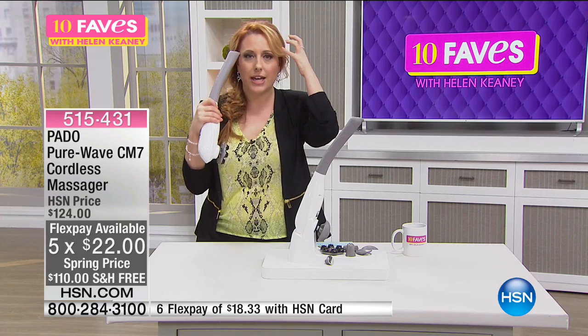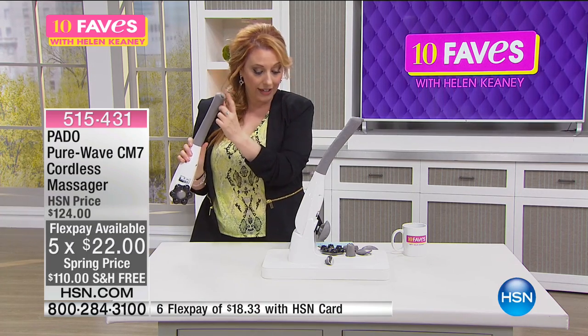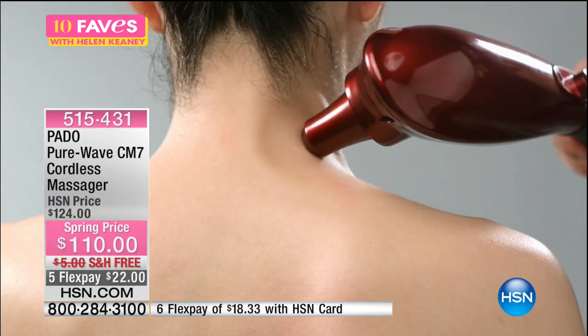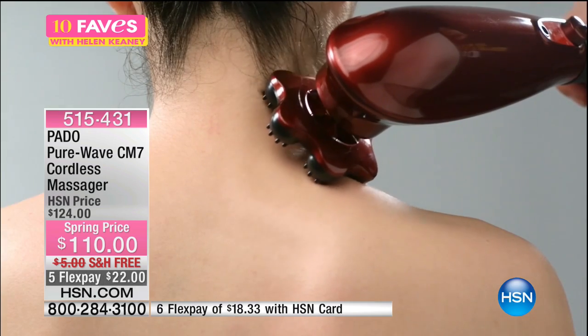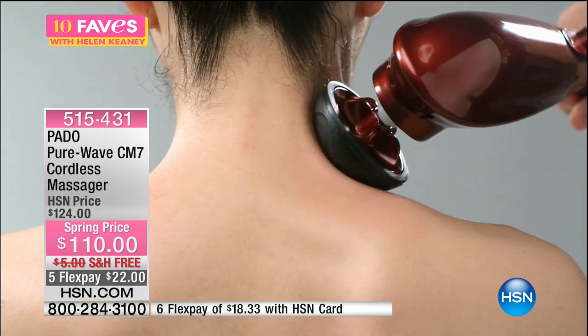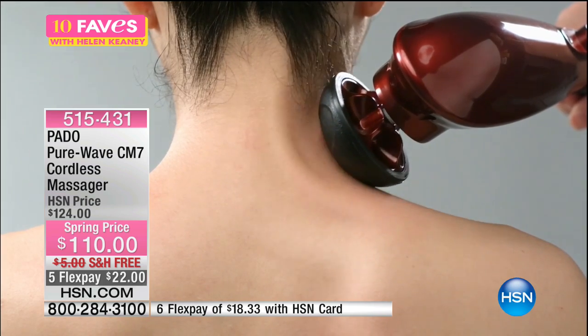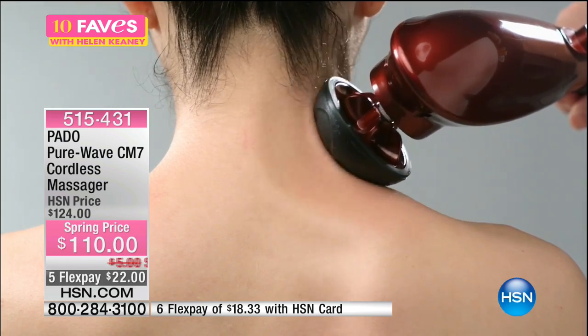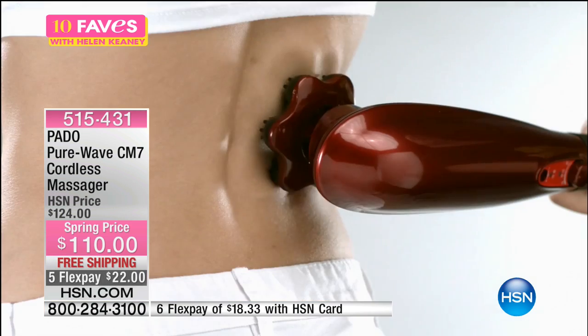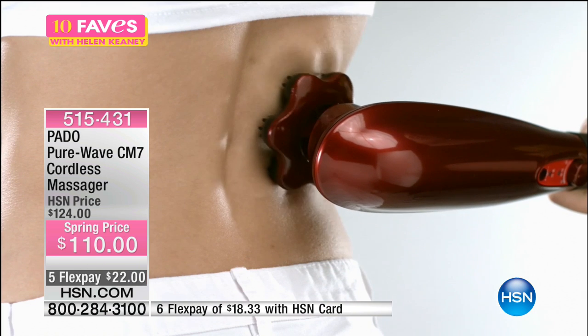You can massage your temples, or right between the eyes when you have those tension headaches or sinus pressure. You can add attachments if you want. This is a really cool attachment — I'll show you that in a second. Using the Pado, you get the massage sticks and all the extra goodies. Great for your back, your neck, your legs, your feet — you can do a localized massage right where you need it.